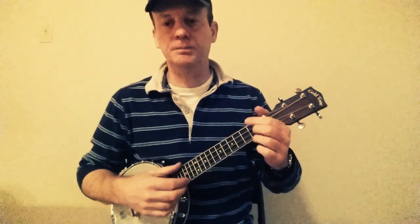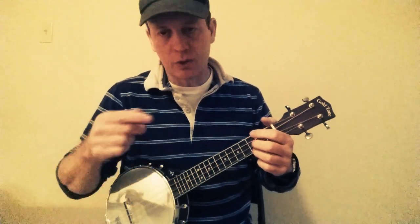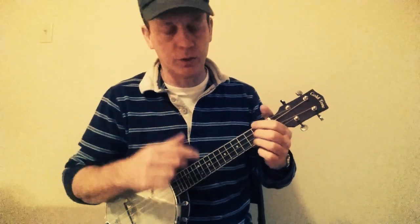This is sort of an old-time kind of song. I'm going to show you the strumming the best I can — I'll show it to you quickly so you get a feel for what it sounds like, and then I'll do it more slowly again.